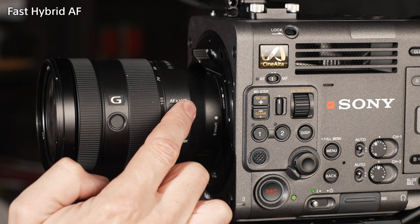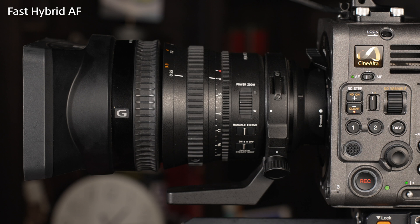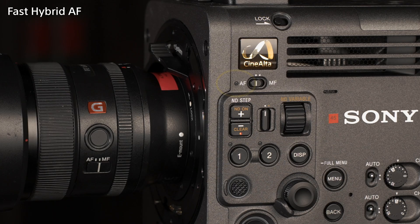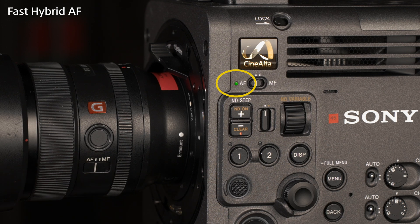To use the autofocus, you must ensure that if the lens you're using has an AF-MF switch, this is set to AF. On lenses with a focus ring that goes between auto and manual, the ring must be in the auto position. The green light next to the AF-MF switch will light green when the AF is enabled.